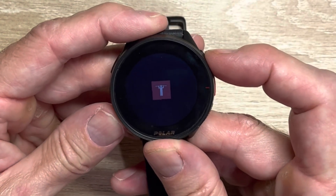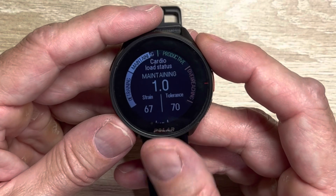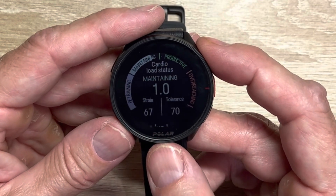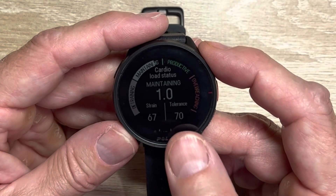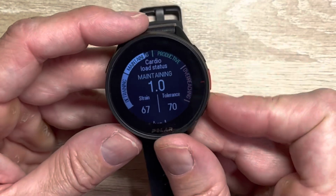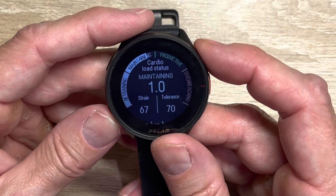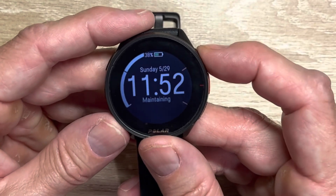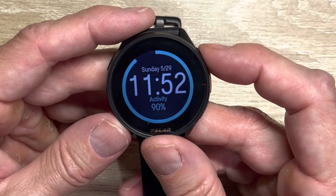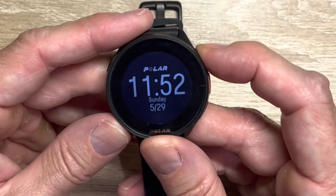Once you've logged workouts over time, it gives you your training load. Your strain is your 7-day amount of exertion work; your tolerance is your 28-day average. If your current work is below the 28-day pattern, you are maintaining or detraining; if above, you're in a productive or overreaching phase. Activity is a fitness-related metric combining steps, energy, and workout time — culminating in whether you hit your activity goal for the day. I love this versus just a step counter.